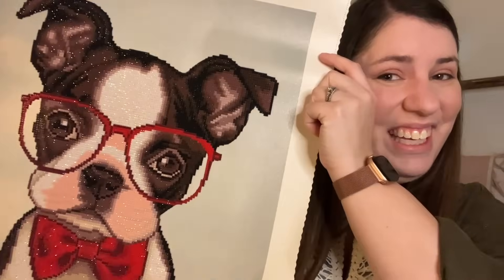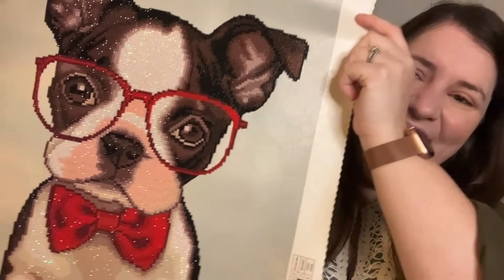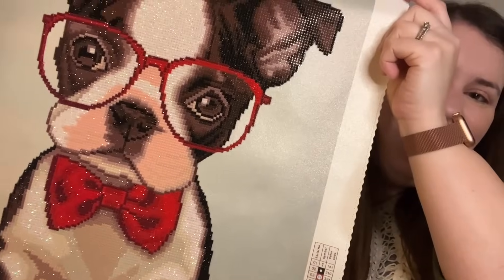One diamond at a time, before you know it, you are going to have your completed diamond painting. How cute is he? I love him so much. Now, you're probably wondering — what do I do with my completed kit? What do I do with the leftover diamonds and toolkit? That is completely up to you. You don't have to display your kits in your home — I have over 75 completed diamond paintings at this point and I don't have quite that much wall space.